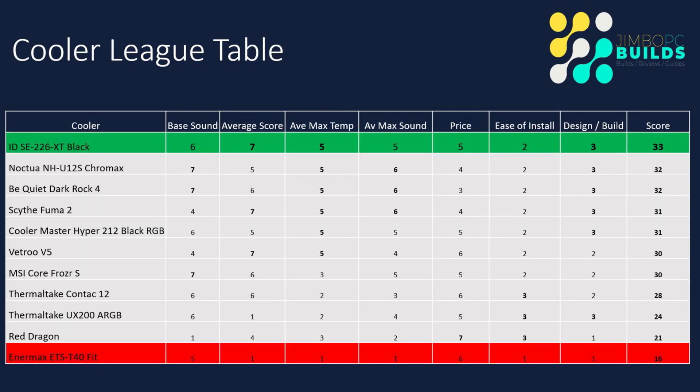And here we are at the league table. Ladies and gentlemen, we have a new leader. The price of this cooler at $48 means it got a really good score on price. The ease of install was similarly in line with the likes of the Be Quiet cooler, and the design, build, and quality were in line with those coolers as well. But that average Cinebench score and the performance it got out of the Core i7 has basically given it the lead by one point above that group of coolers. Excellent performance.